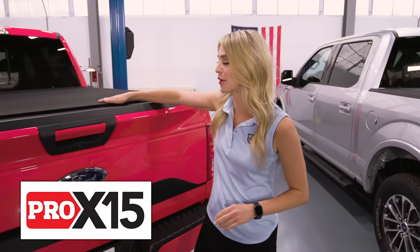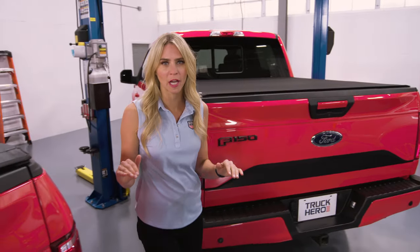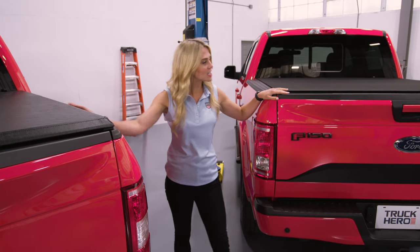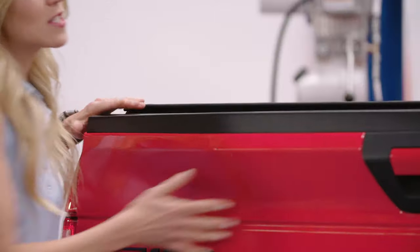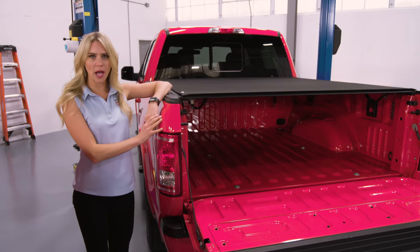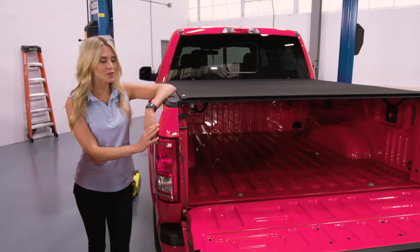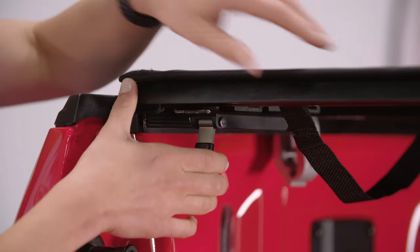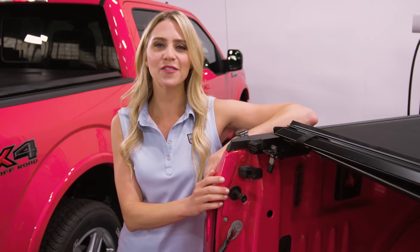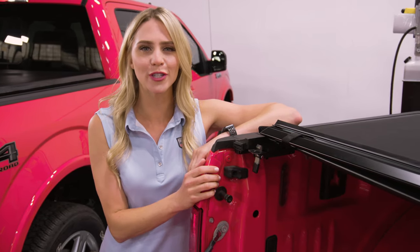The Truxedo Pro X15 is a premium soft roll with a black matte material bonded to the vinyl top. It has a contemporary look that looks great on any pickup. It also has a lower profile compared to the Truxport because the rail system is installed on the inside of the bed, which also allows the stake bed pockets to be open and available for use. Another advantage is that the trigger release is just on one side of the cover. For all of those reasons, the Pro X15 should be at the top of your soft roll list.